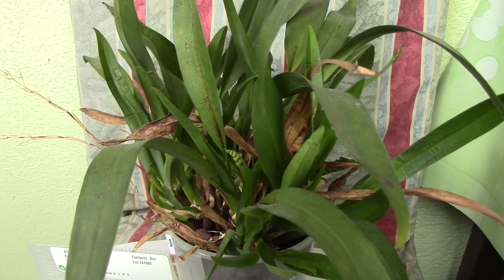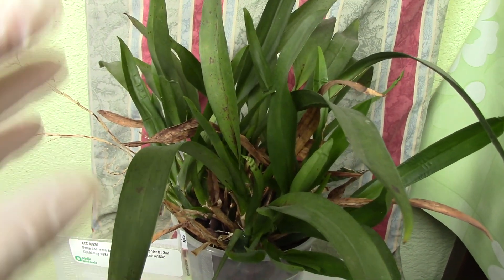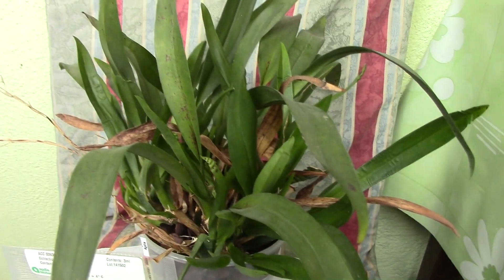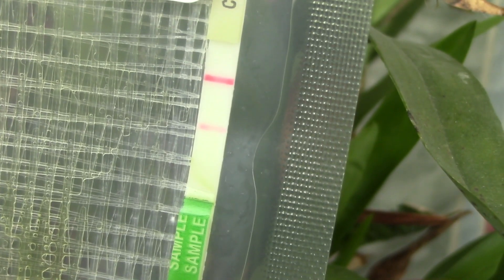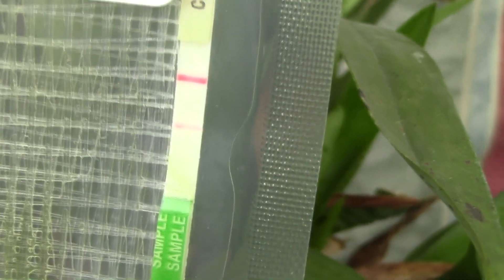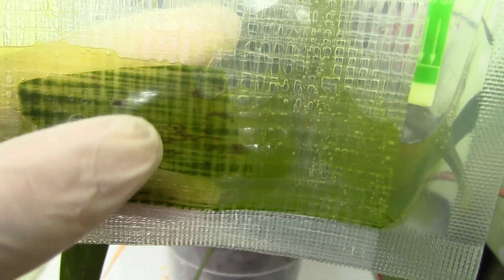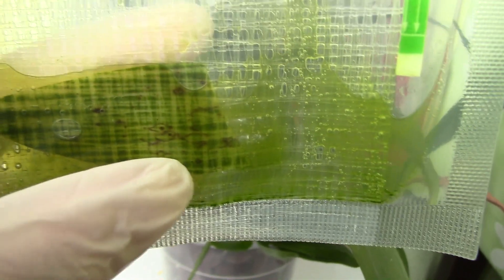Here we have another orchid that has tested positive for Oncidium Ring Spot Virus. This is a shame — this is my Pupakea Sunset Oncidium, the one that had beautiful fragrant pendant flowers that are pink and yellow. I'm so sorry about this orchid, but it is infected with the Oncidium Ring Spot Virus. It has this pink line — I'm not sure why my camera isn't showing this properly, but it does have a pink line in the middle, which is a sign of the Oncidium Ring Spot Virus. Do you see the black dot in the center surrounded by a diamond or rounded brownish shape? This is a clear sign of Oncidium Ring Spot Virus.